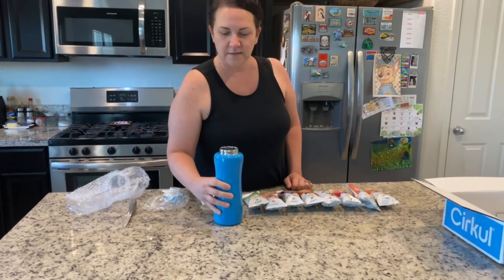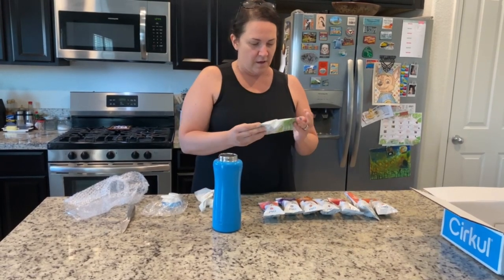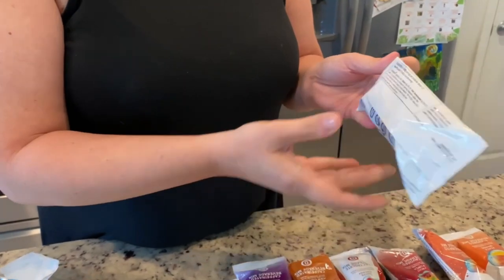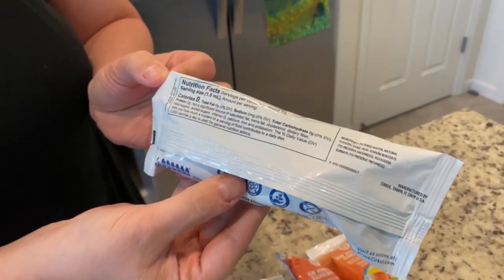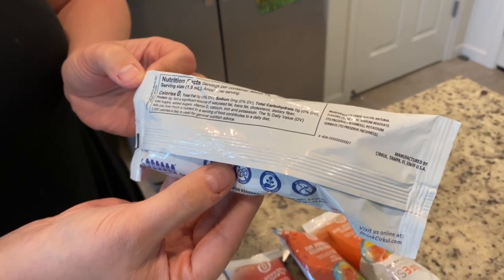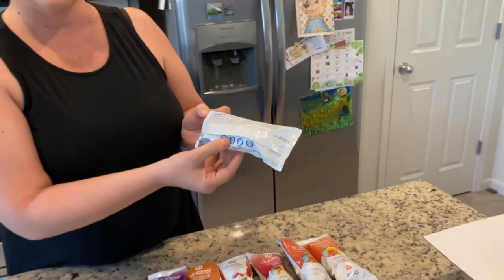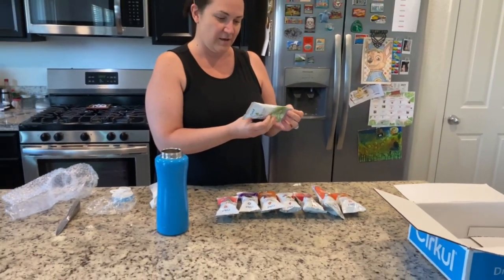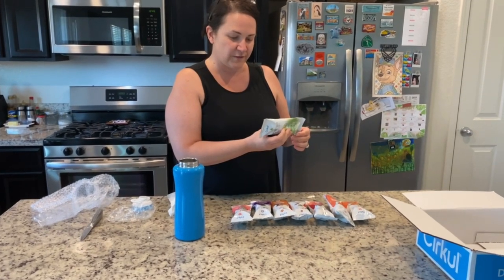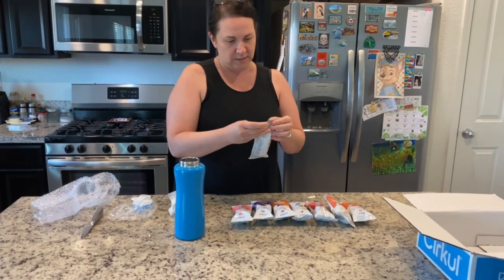Got the bottle filled up with some ice water. Just want to show the nutritional facts — zero calories, no salt, no carbs, no sugar, there's not one single thing in here except hopefully flavor. Ingredients: filtered water, natural flavors — the basic stuff. All right, let's open this up.